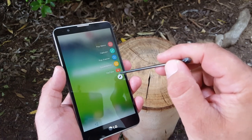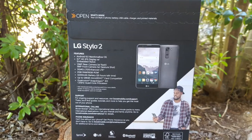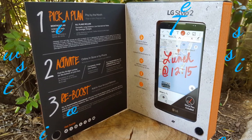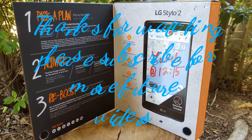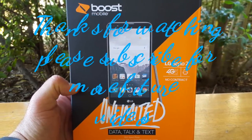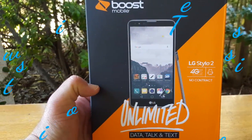So this was just an unboxing and a quick walkthrough of the LG Stylo 2. Stay tuned for my full review and comparison with the original LG Stylo. If you enjoyed the video, hit the thumbs up button and please subscribe for more future videos. This is Paul Tech, and I'll talk to you on the next one.